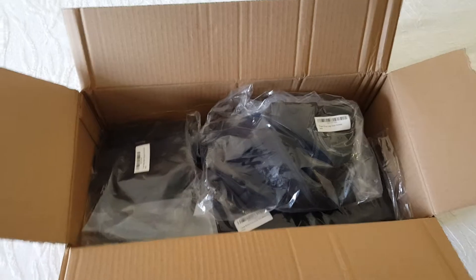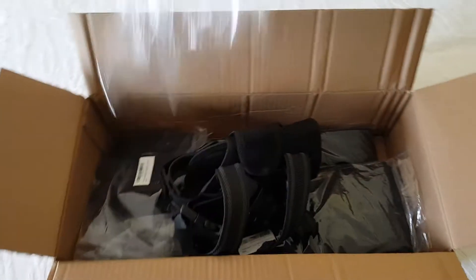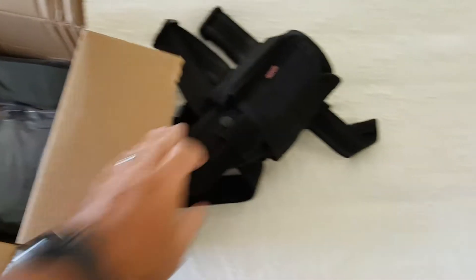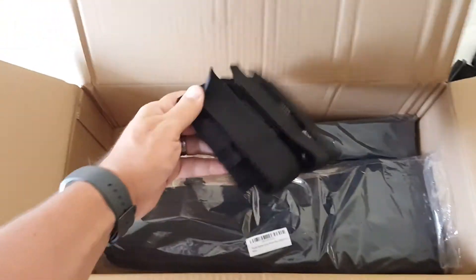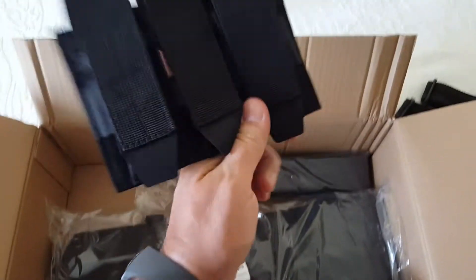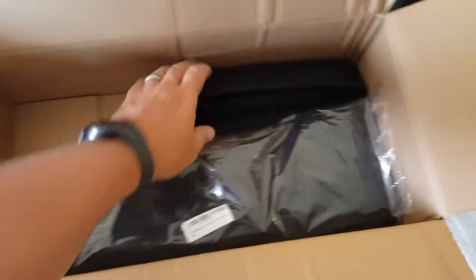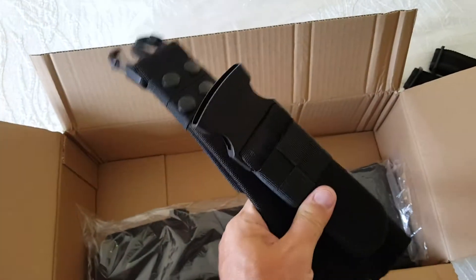I've opened it up already and kind of prepped the bag. What we're going to have here is our holster and our three-pistol mag carrier. Most of these battle belts that you'll see don't come with the inner belt — the inner belt has to be bought separately. Ours comes complete as a kit with the inner belt.